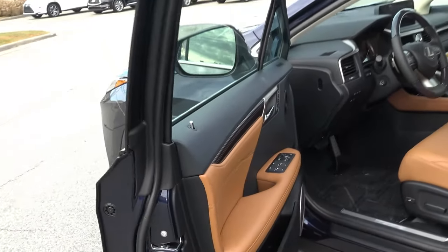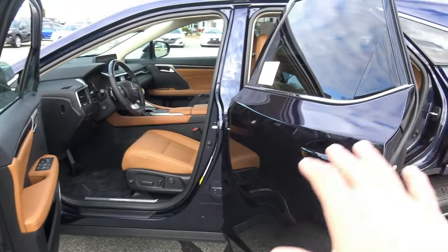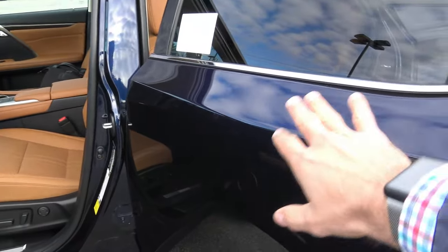All the sound dampening material I just showed you in the trunk is also on the insides of these door panels as well. And I almost forgot — there's another bonus material here.